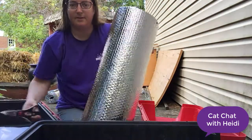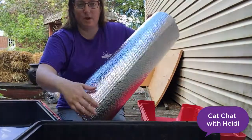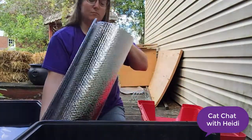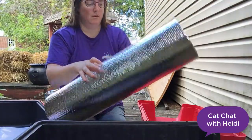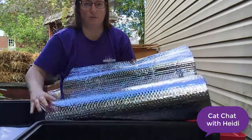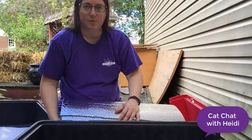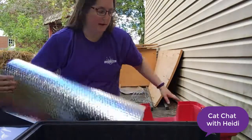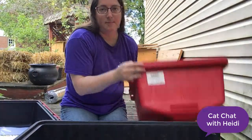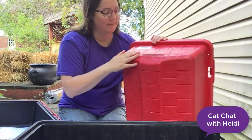Now I'm going to take the Reflectex, which is insulation with some kind of coating on it — it looks like bubble wrap. This insulation will reflect the cat's heat back onto it to help it stay warm, so I'm going to cut out sizes the same as the top and bottom. On the top of this there's a little air vent, so I will leave a space for that.